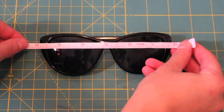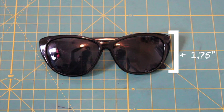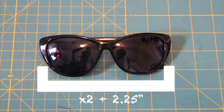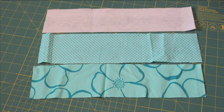Measure the length and width of your sunglasses. Add one and three quarters to two inches to the height. Multiply the length by two and add two and a quarter inches. Cut pieces from your fabrics and fusible fleece using the measurements you came up with.